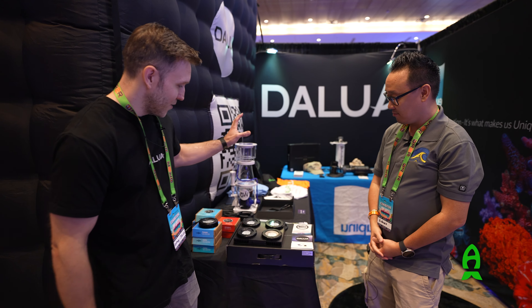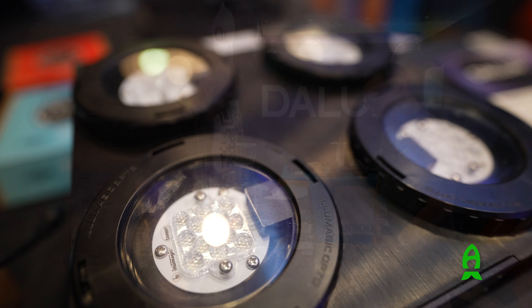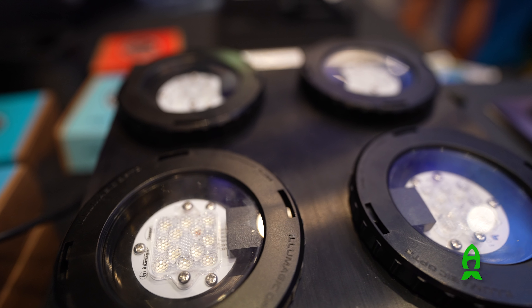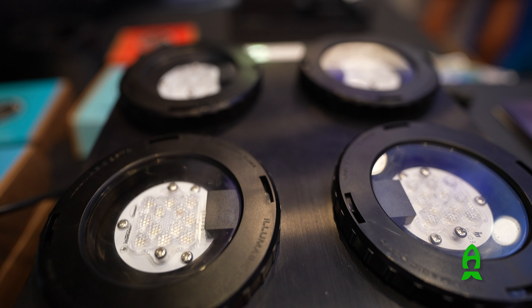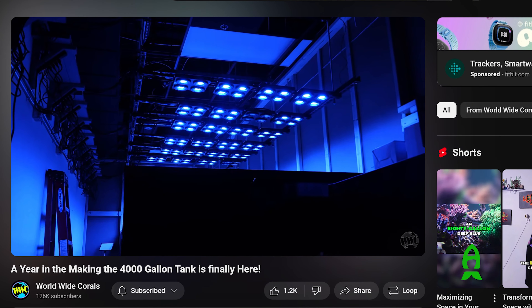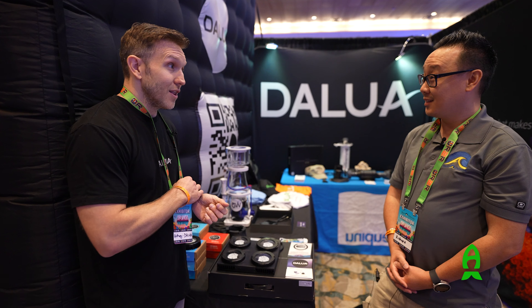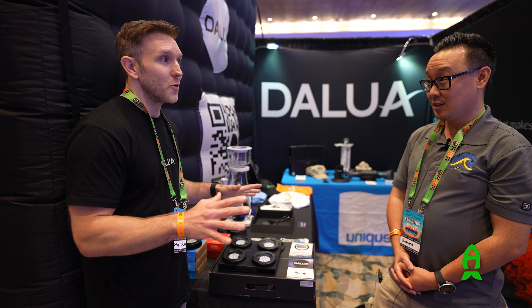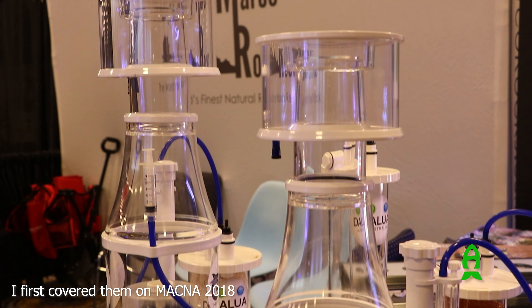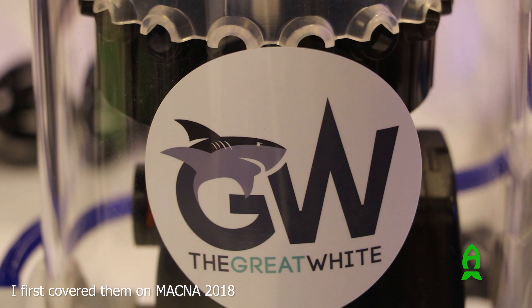So this is our — I like to call it our two-year overnight success — because we've been around, as you know, a long time, nearly 15 years. This light's been around for nearly two years now, but only the past six months it's really started to gain traction after WWC took them on — on the 4,000 gallon. And then we did actually cover you, I think like seven, eight years ago. Yeah, you were our first help in the U.S. actually with the great white skimmers.